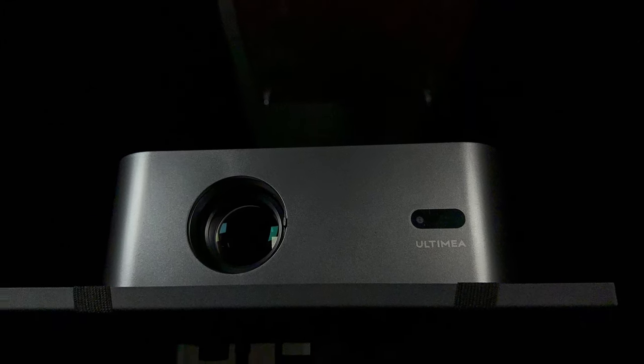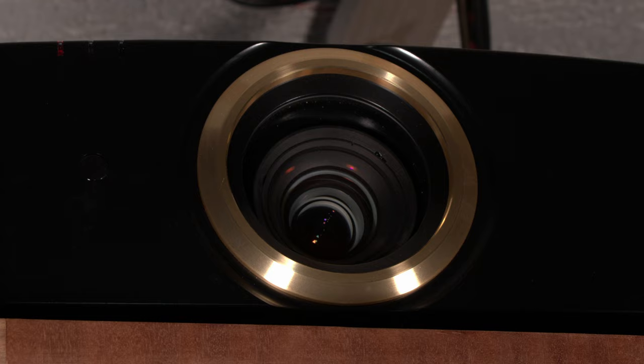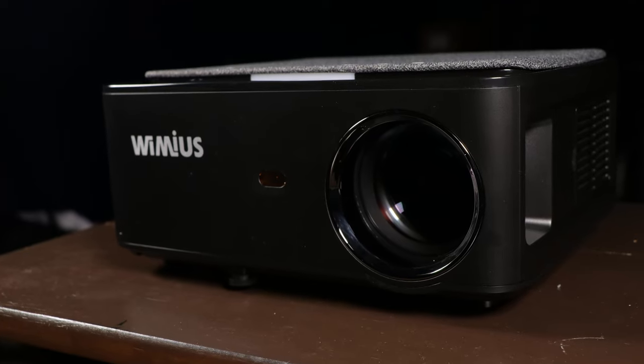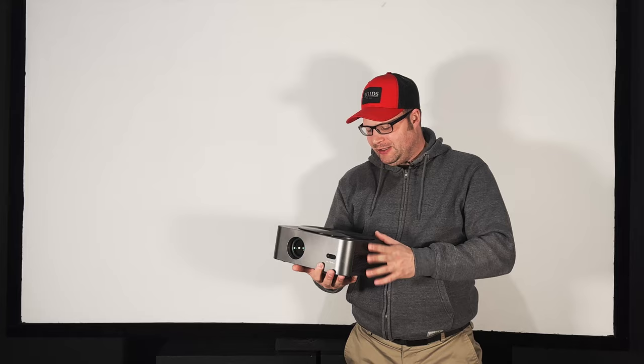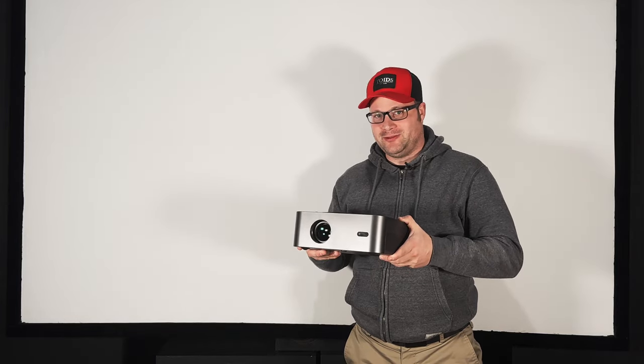This is the Ultimia P40 Projector. Right now it retails on Amazon for about $240. Naturally, I'm curious if this is better than my $3,500 JVC Projector, and not only that, is it better than a $250 projector like the Wemius K1 that we've already reviewed on the channel? Just how good is this Ultimia P40 Projector? We're about to find out.